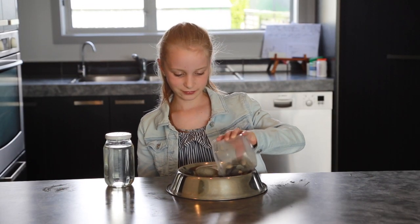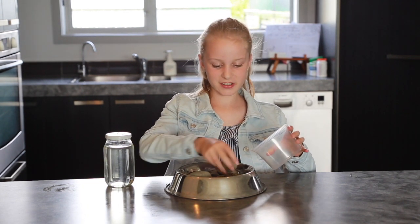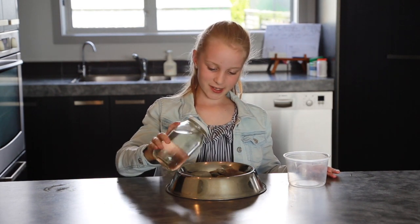Now you're going to need to put your stones into your bowl. Move them around until you're happy with them, and then you're going to put your jar right in the centre.